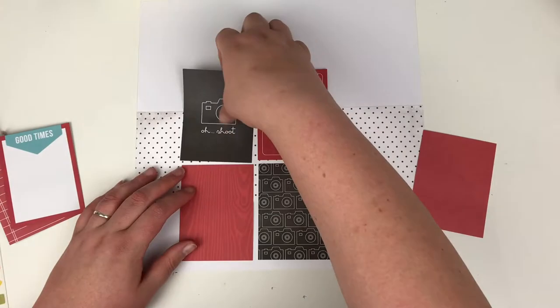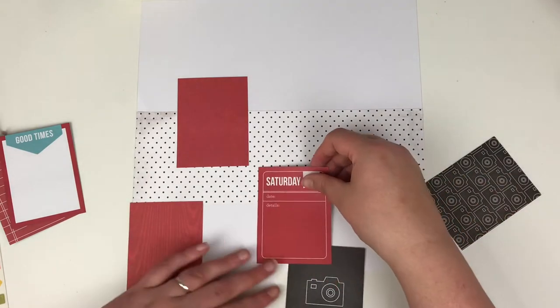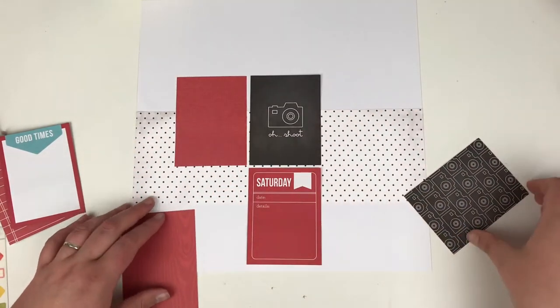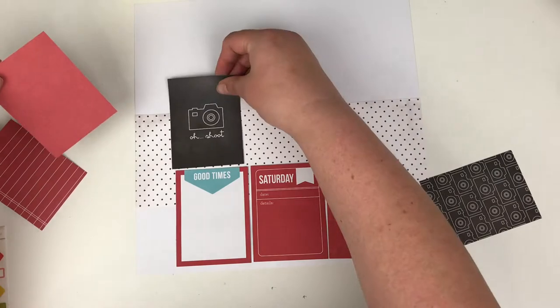This is just a snap pack from Simple Stories — I can't quite remember the name of the collection. It's just one that I picked up, I think, in HomeSense or TK Maxx when they've had them on special for £4. It's just been sat in my stash for a while and not really done anything with it.